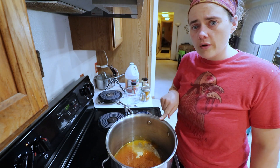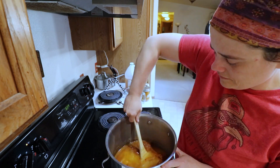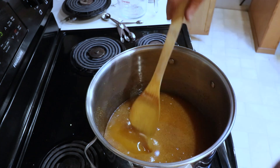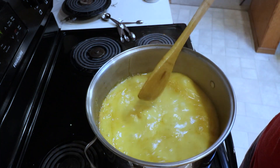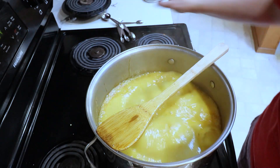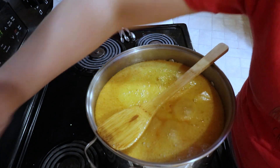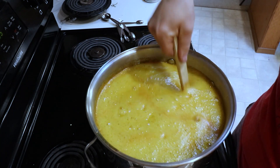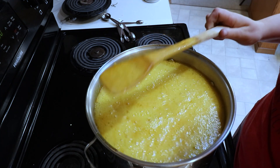Now we're going to bring this up to a boil and let it boil for four minutes. Actually — she said to bring it to a rolling boil, then lower the heat and let it simmer for four to five minutes. I had that wrong initially, thankfully I rewatched that part. So we're going to let it simmer for four to five minutes.